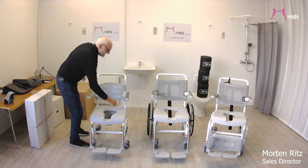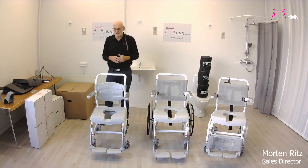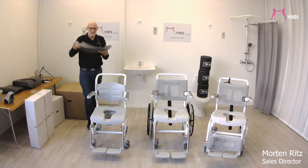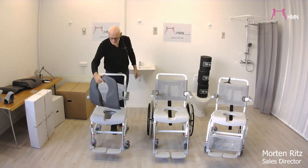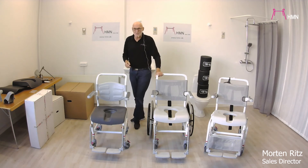Since the seats are made out of plastic, sometimes it could be too hard to sit on. That's why we do have a soft seat which can be put on — again, on all three chairs.